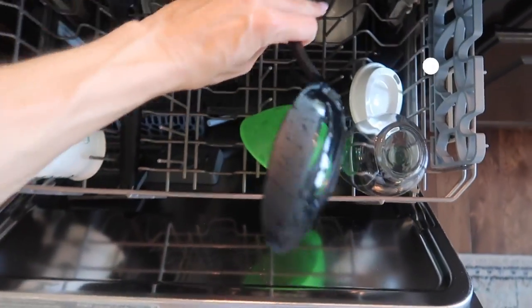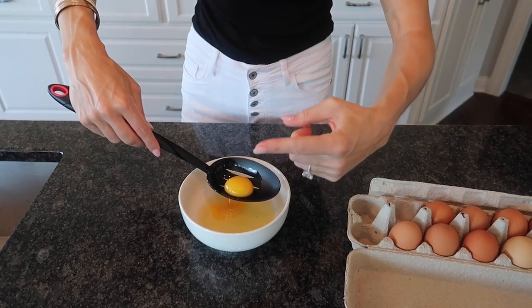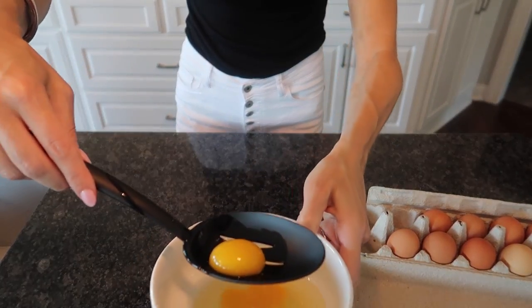And these Dollar Tree spoons are dishwasher safe. If you love this, give it a thumbs up. Click the video on screen now for an additional spoon trick that you do not want to miss. And I will see you, my friend, in the next one.